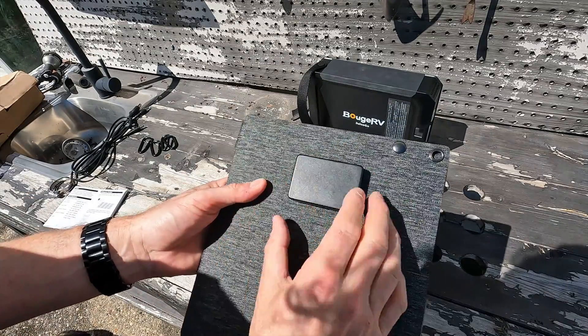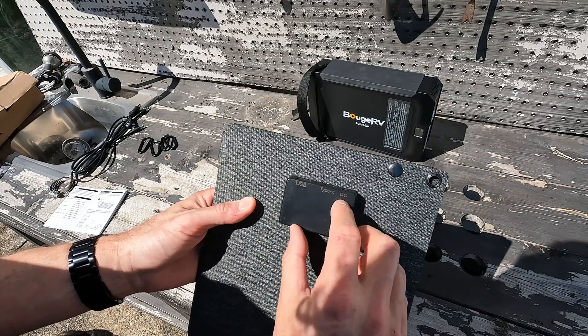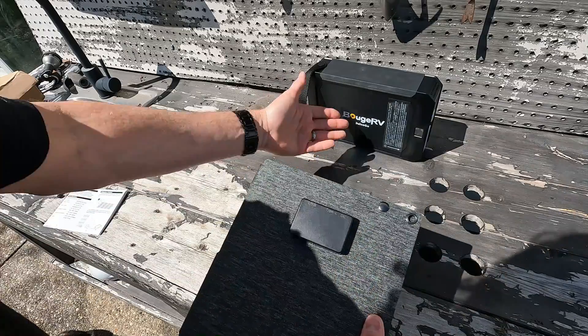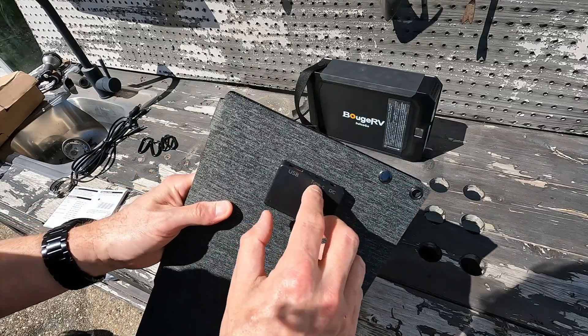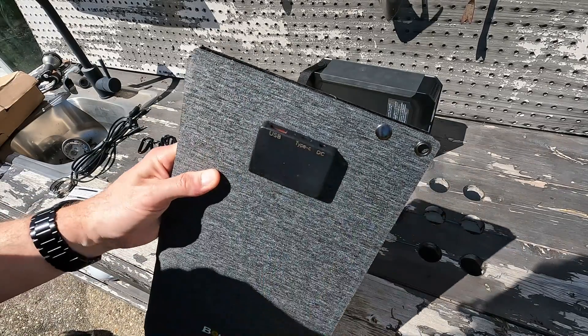Here is the little power station that connects to the solar panel. The DC port is where you plug in the 5521 — for me that will be my Bougie RV Jusco. There is also a USB-C and a USB fast charge port, and they are both 18 watts max.